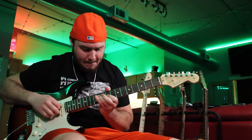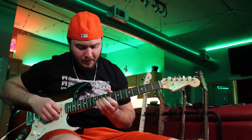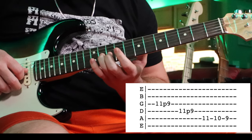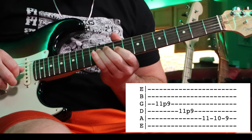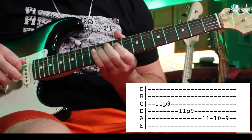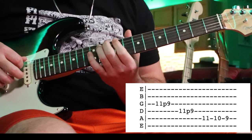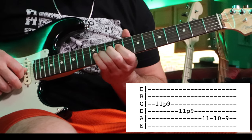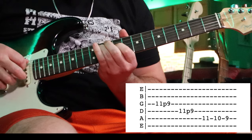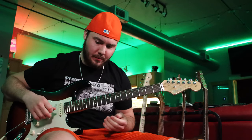The second lick uses some quick pull-offs. Ring finger on the 11th fret of the G string, pull off to nine. Same thing on the D string. And then on the A string, go 11, 10, 9. That's the second lick.